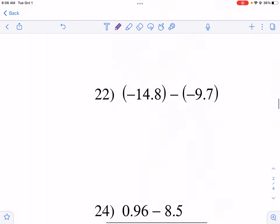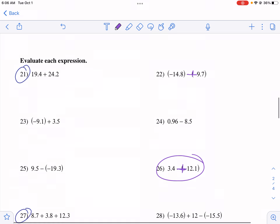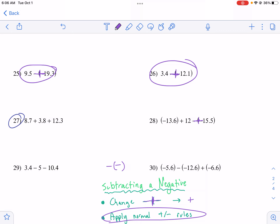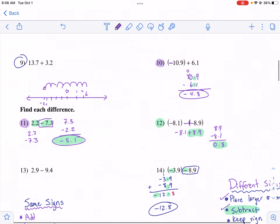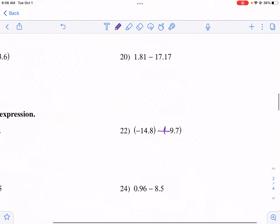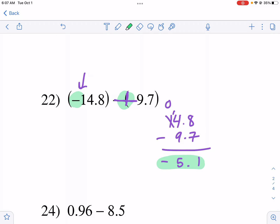Let's look at number 22. First, go through and change all the minus-minus signs to plus on the whole worksheet. For number 22, we then have negative 4.8 plus 9.7 — different signs, so we subtract. Bigger number, 9.7, on top; subtract 4.8. So 8 minus 7 is 1; borrow to get 14 minus 9, which is 5; drop the decimal. The bigger number is positive 9.7, so the answer is positive 4.9... wait — negative 5.1 is my final answer, as the negative is the larger number.